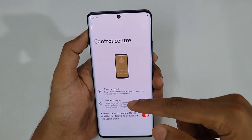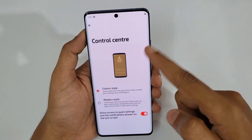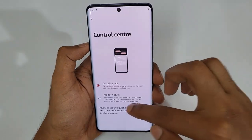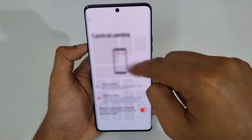Next is the Control Center. Just swipe down and you have the Classic style as well as the Modern style. The classic style looks really good, but the modern style is absolutely great — it feels so cool. Enable the modern style if that's your preference.